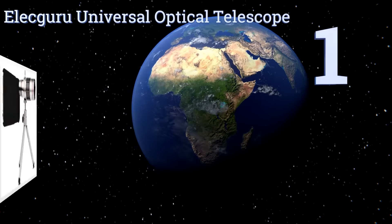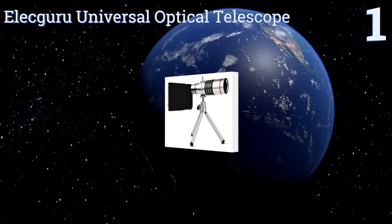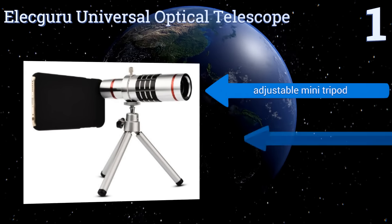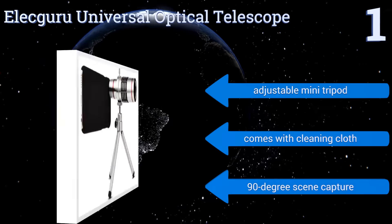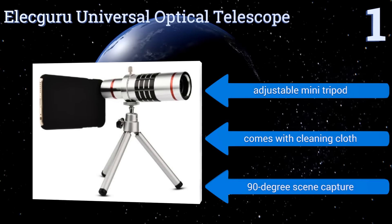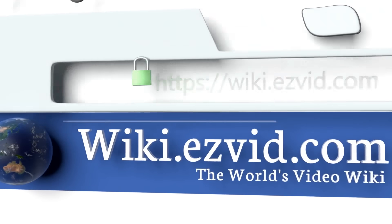Taking the top spot on our list, the Elect Guru universal optical telescope will turn your smartphone into a telescope nearly as strong as the model Galileo first turned toward the heavens in the 17th century. It offers 18 times magnification, great for nature or sports photography as well as amateur astronomy. It includes an adjustable mini tripod and a cleaning cloth, and offers a 90-degree scene capture.